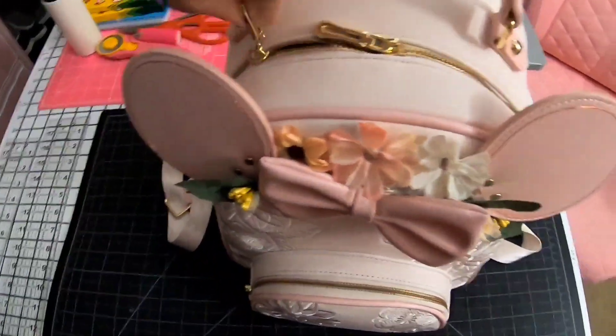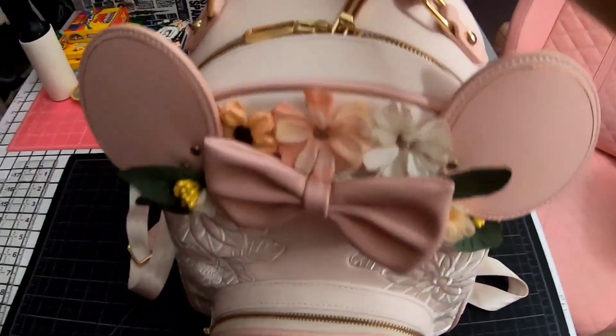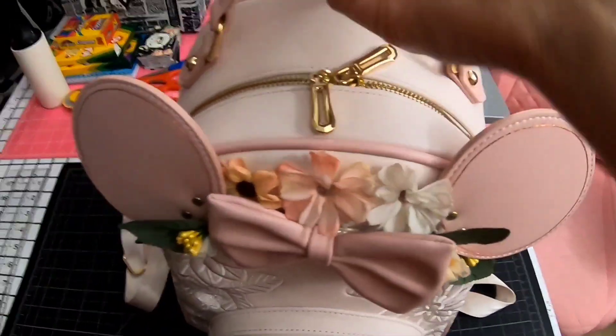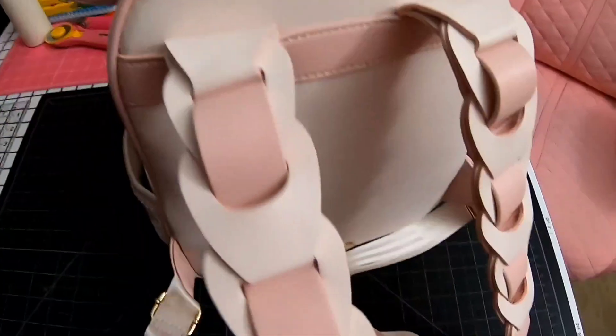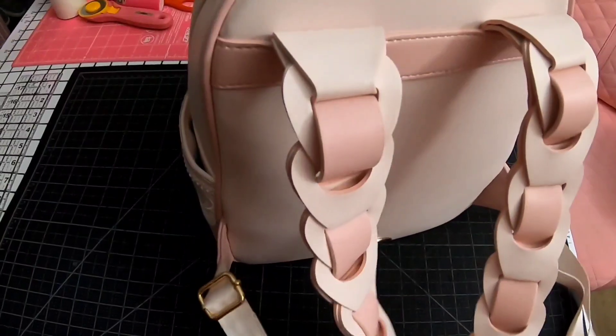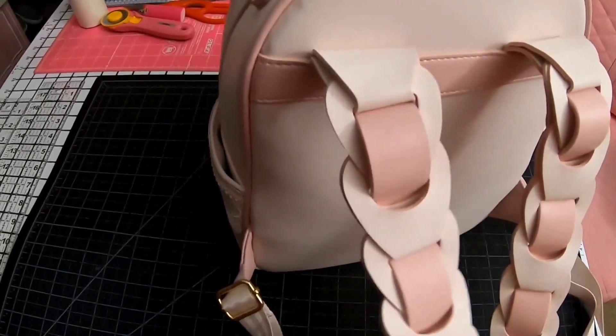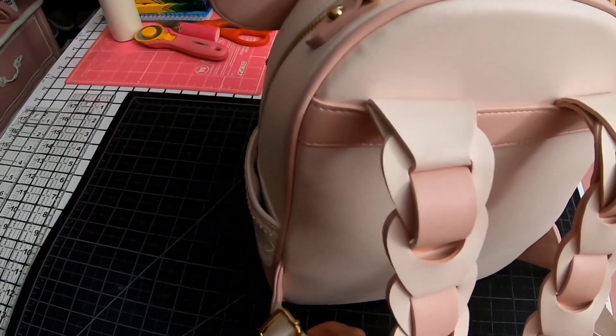The zippers are super easy to close and open. This is one of my go-to backpacks for when I ride on my Honda Grom. Although the straps are pretty long, they do sit a little lower on me since I am smaller — I'm 5'2", so it would be a little big.